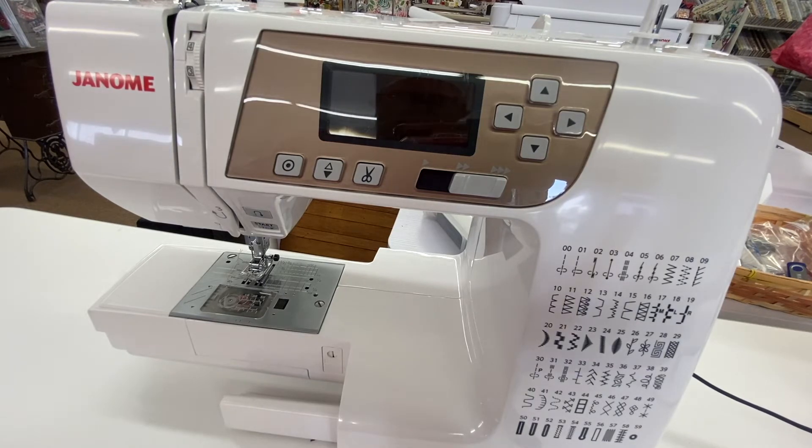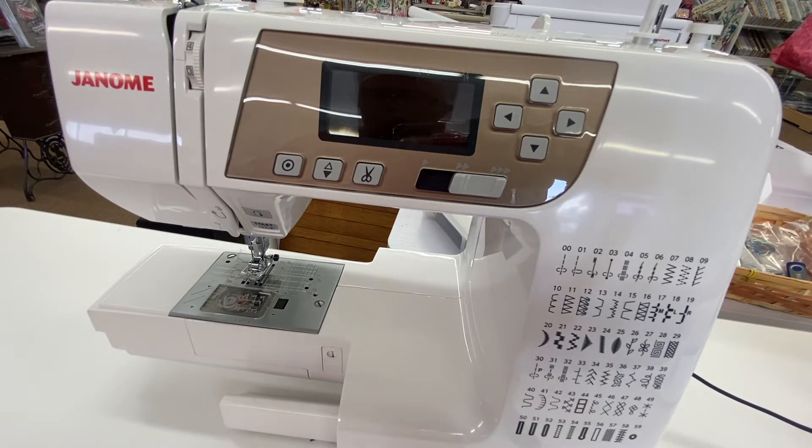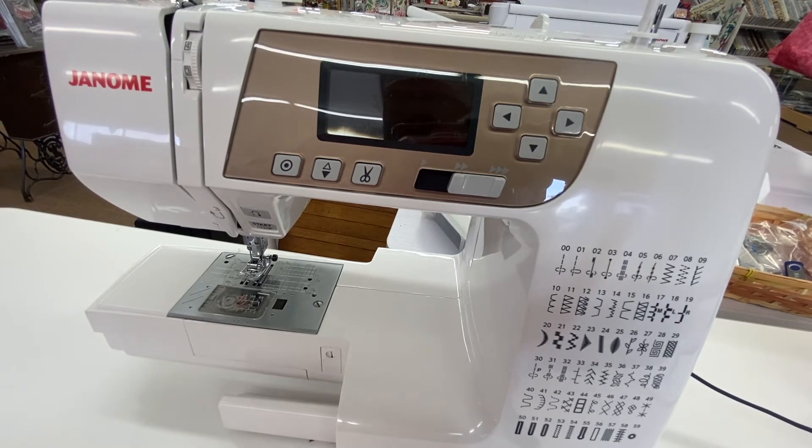Today for Feature Friday we have the Janome 3160Q, which is just a great machine. We've had it for a long time and it has done a great job. They've had different versions of it over the years and we actually have two different versions right now, but they are basically the same machine — lots of nice features and very easy to use. It would be great especially as a travel machine if you have a larger main machine, or for somebody who's just getting into sewing.